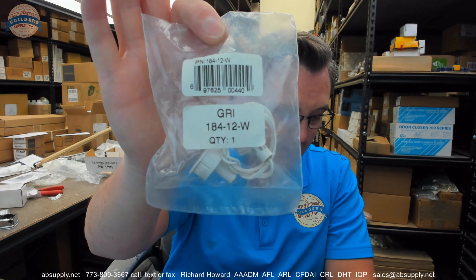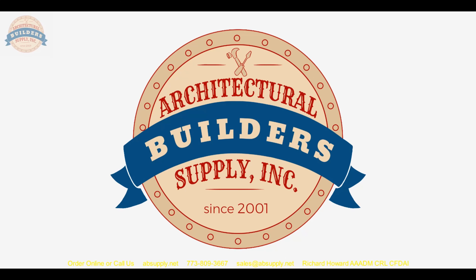Any questions on the GRI part number 184-12-W or any other GRI product, please feel free to reach out to us. And thank you. If you've enjoyed this video, please click thumbs up, click subscribe, and even share the video with someone that you know. If you have any questions for a future video, please send them our way and we will make every attempt to oblige. Thank you very much.